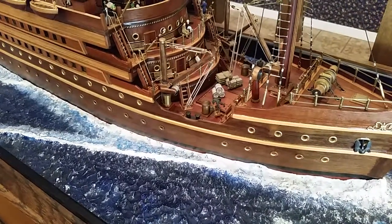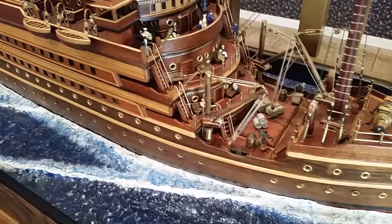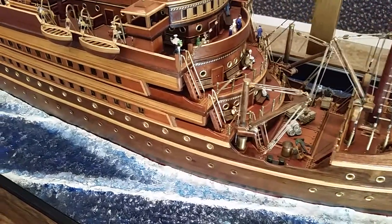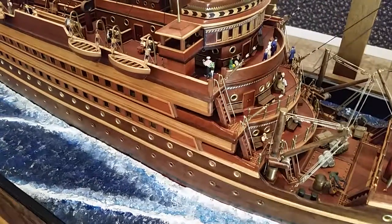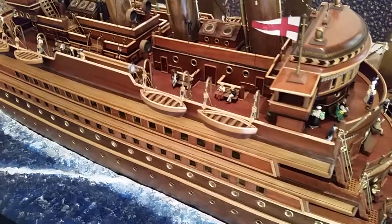Here's a quick video of my 1900 scratch-built ocean liner made out of mahogany, teak, and walnut. It took me seven years to assemble this.